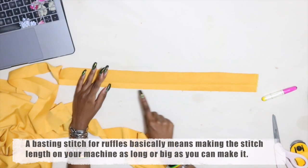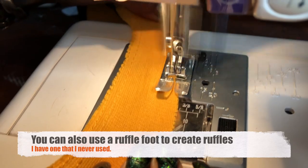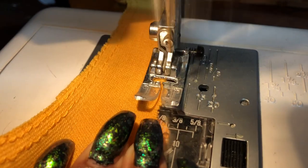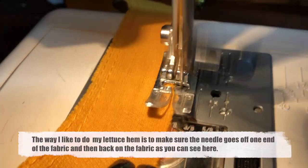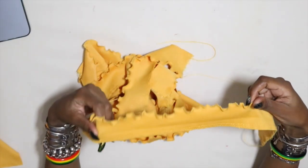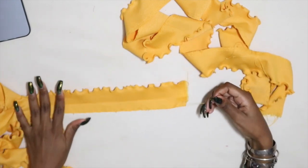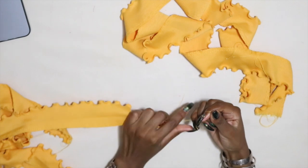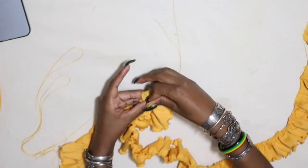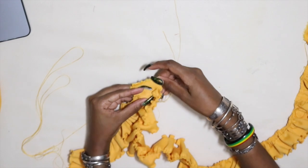At the top of each piece we're going to do a basting stitch about an eighth of an inch away from the edge, and another basting stitch an eighth away from that stitch. While at the machine we're also going to do a lettuce hem at the bottom edge — to do this we use our zigzag option on the machine, adjust it so it's nice and tight, and then stretch the fabric as we sew. The more you stretch while sewing the curlier it will be. Then grab the upper thread of the top basting stitch and the upper thread of the stitch below it and pull to create the ruffle. Be gentle while doing this and take your time because it could pop. When done, pin and stitch one end of the two ruffles together so it's one long piece when attaching to the skirt.